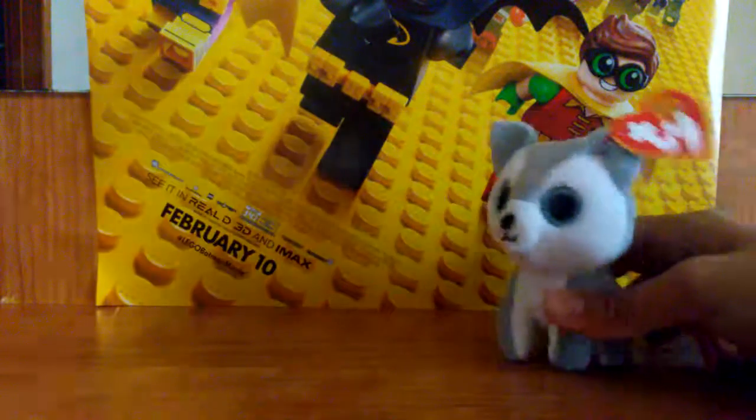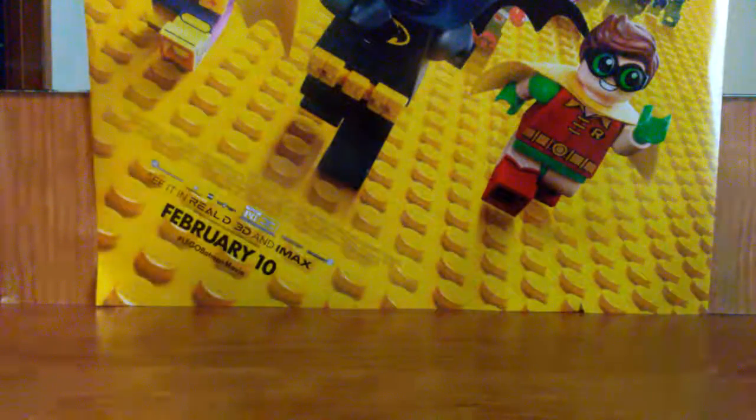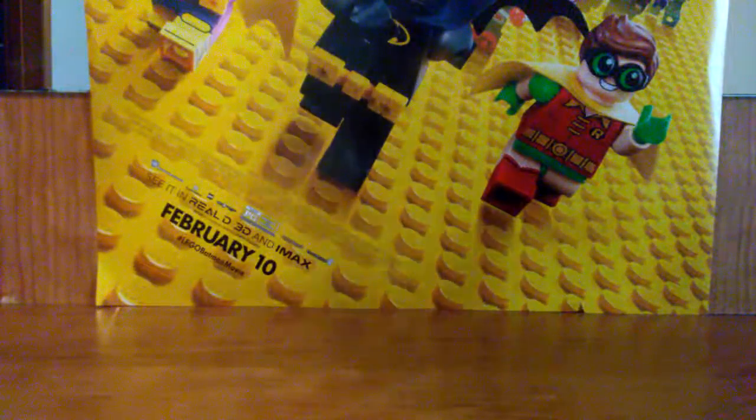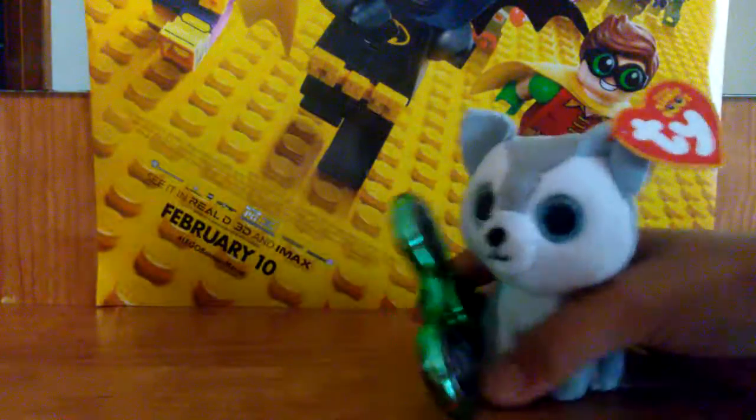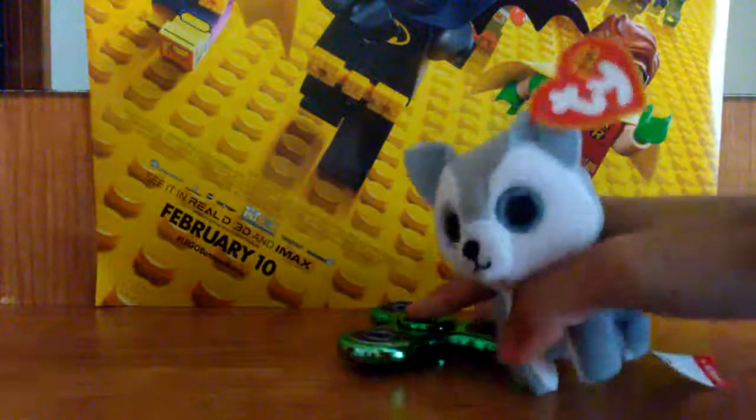Okay, so the fidget spinners are here, let me grab it real quick. So here is the fidget spinner. And I am going to spin it.